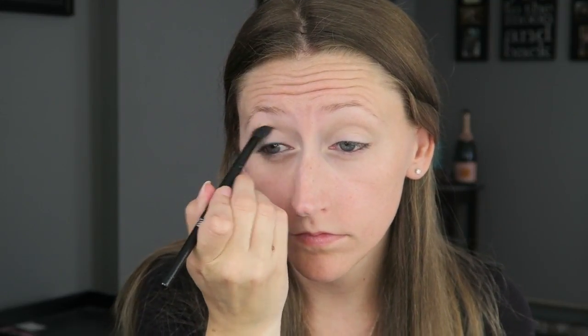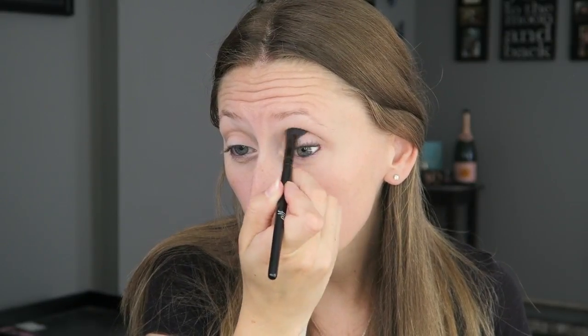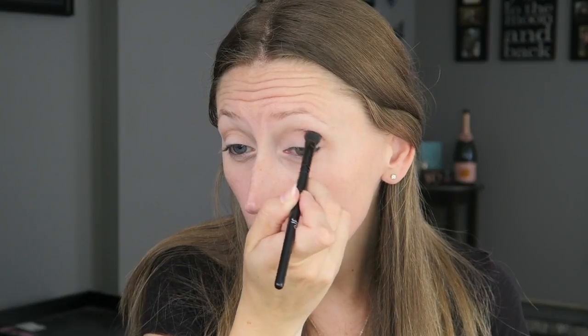Next I am going into palette number three and I'm going to be taking the color Tickled — that is going to be my crease color. You can just continue to pile on this color until you get your desired intensity.